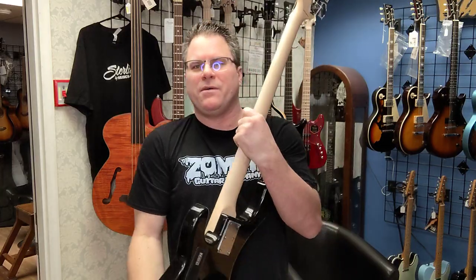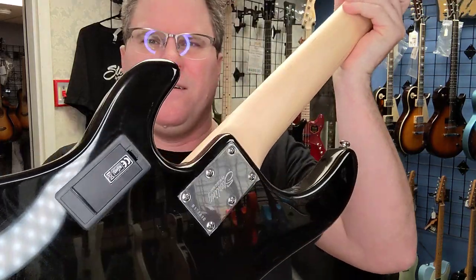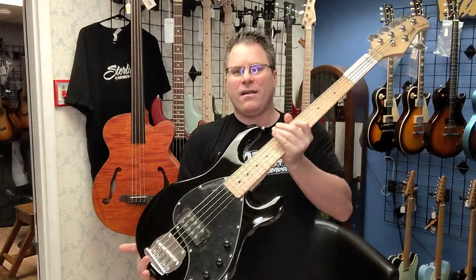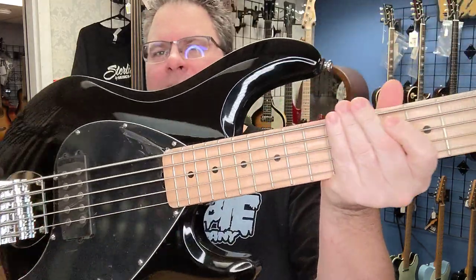It's got some active pickups — I know that because right there, there's the battery pack. Pretty guitar, pretty bass guitar.